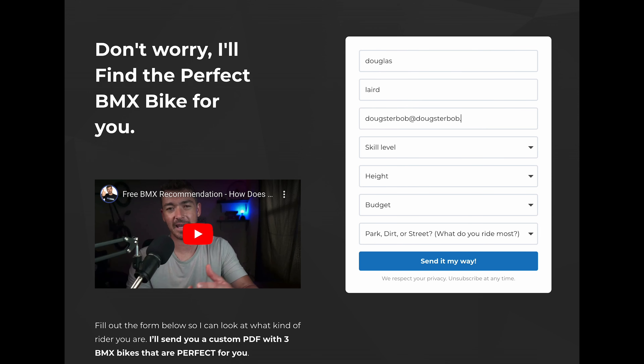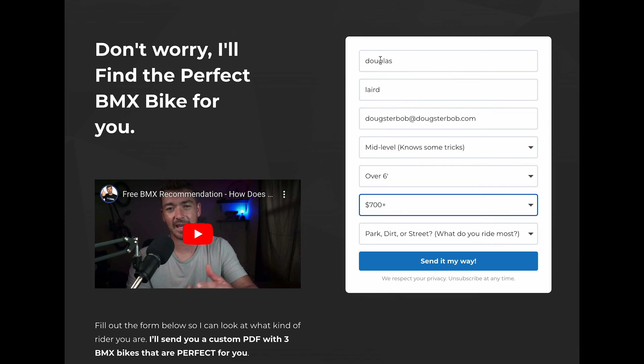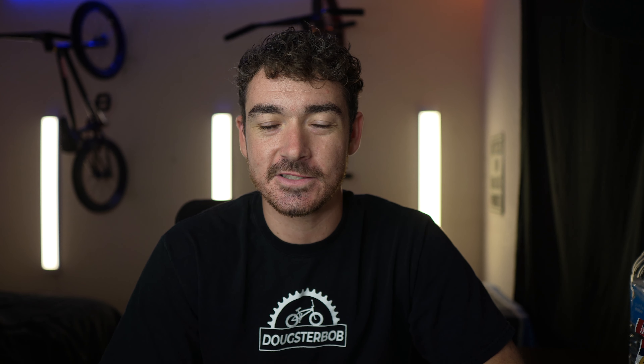Buying the correct bike is crucial to actually enjoying and progressing at BMX. If you want help finding the perfect BMX bike, click the link on screen or in the description to request a free bike recommendation. I'll look at your information and find you three bikes that are perfect for you, send you an email with links to those three bikes, and narrow your search from 90 different bikes down to three.